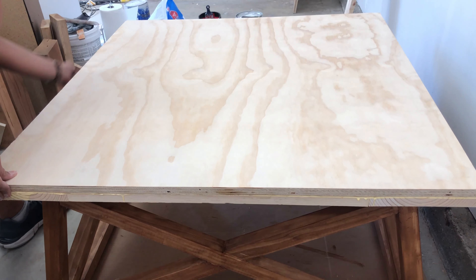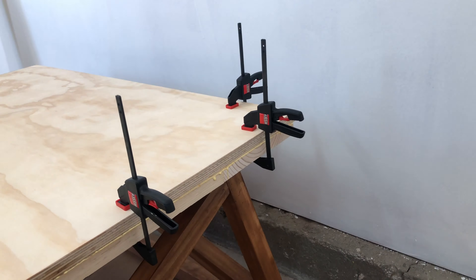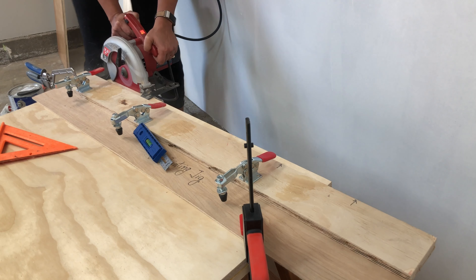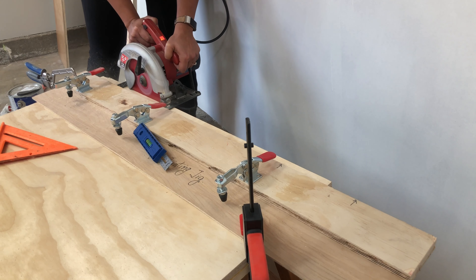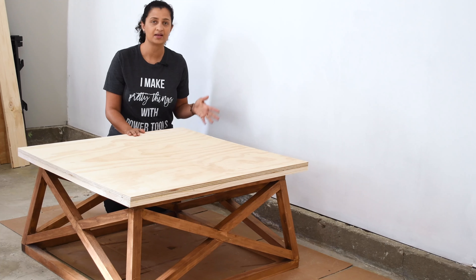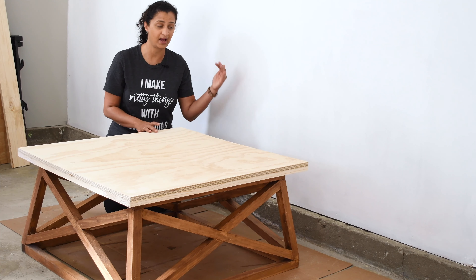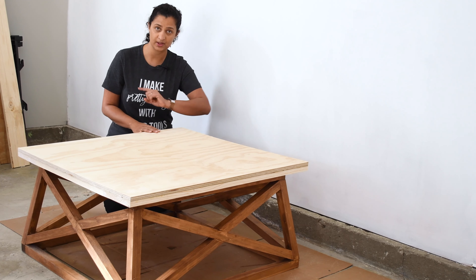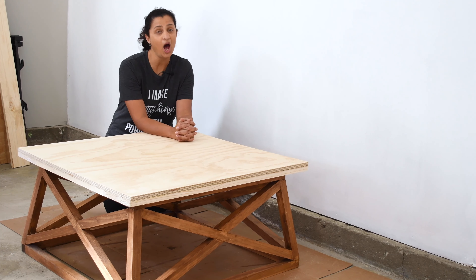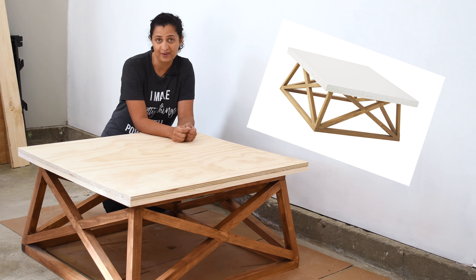The base is ready. This is a good time to stain or paint the base — I will link to the stain I used in the description below. For the top, I wanted to give it a chunky feel yet keep it light, so I built a frame all around using 1 by 8 boards. They are just screwed into the base with countersunk screws. Then I added glue, added the top plywood, and clamped it and let it all dry overnight.